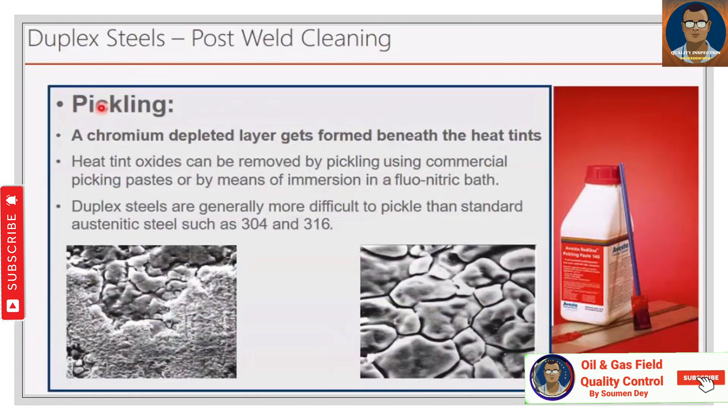Organic contamination such as paint, oil, and crayon marks can be removed with a fluorine-free solvent. During pickling, a chromium-depleted layer forms beneath heat tints. Heat tint oxides can be removed by pickling using commercial pickling pastes or by immersion in a fluoronitric bath. Duplex steels are generally more difficult to pickle than standard austenitic steels such as 304 and 316. Pickling and passivation will be discussed separately.